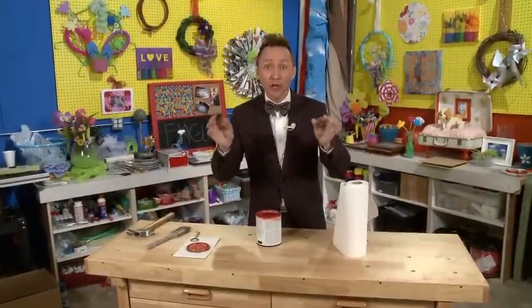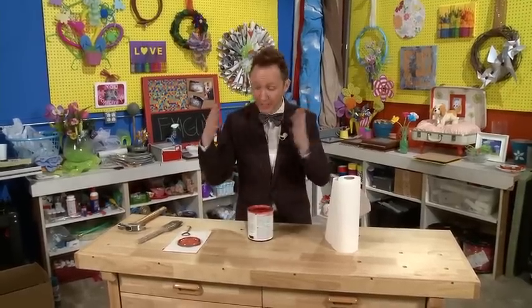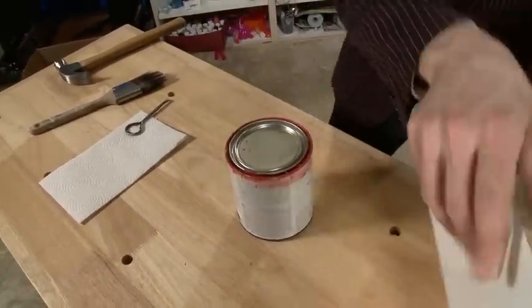Hey everyone! Today I'm going to show you a quick tip on how to close your paint can without getting paint splattered on top of you. Sometimes paint gets caught right here in the rim and when you put your lid on, you hammer it closed and paint splatters everywhere.